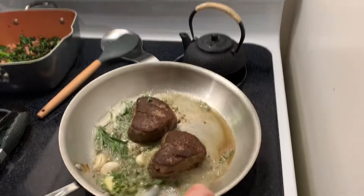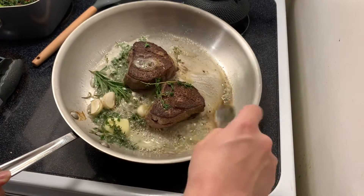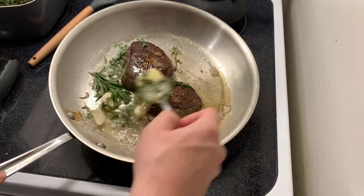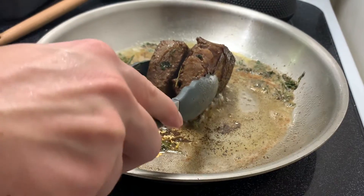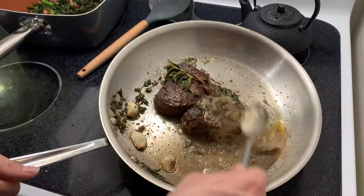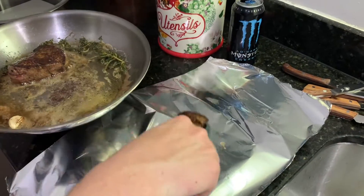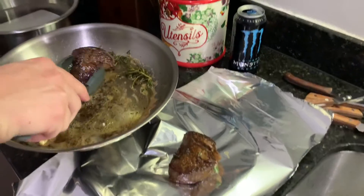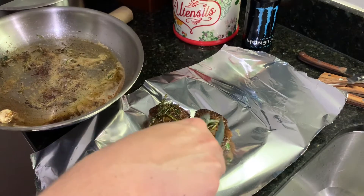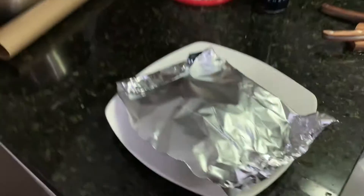Basically you're just going to sit here and start basting. It's easier with one, do a bowl with two. These are just about done. Put them in the foil, top them with the herbs, top them with the garlic. Let that rest for 10 to 15 minutes.